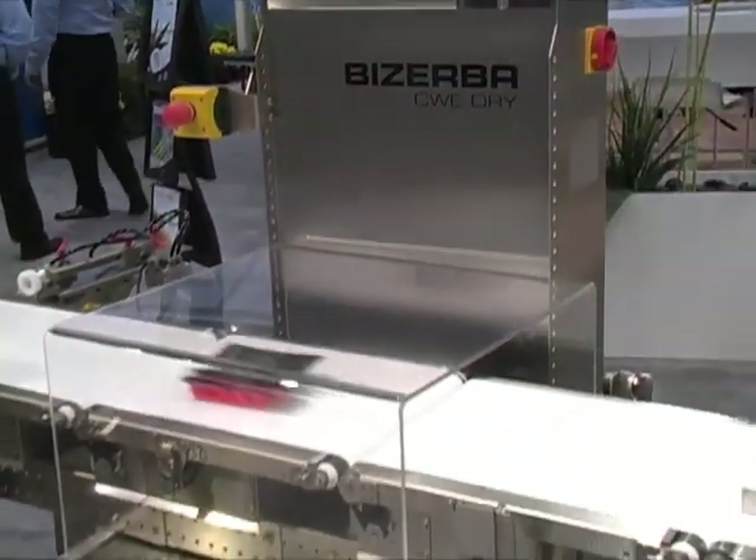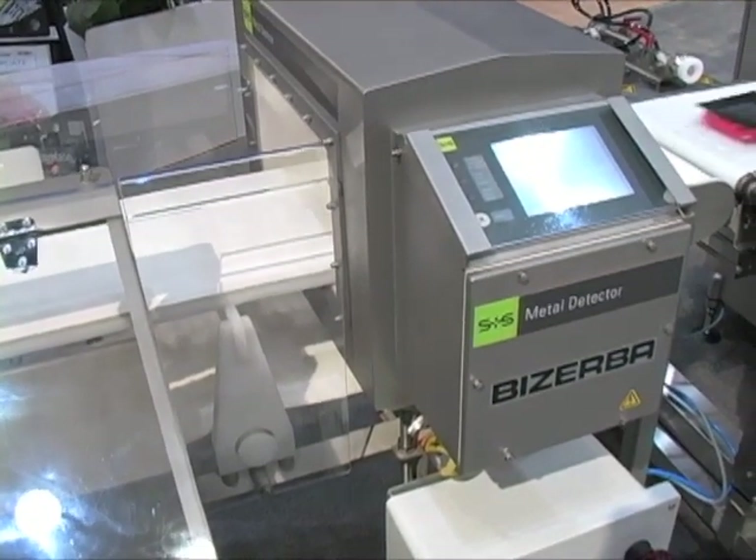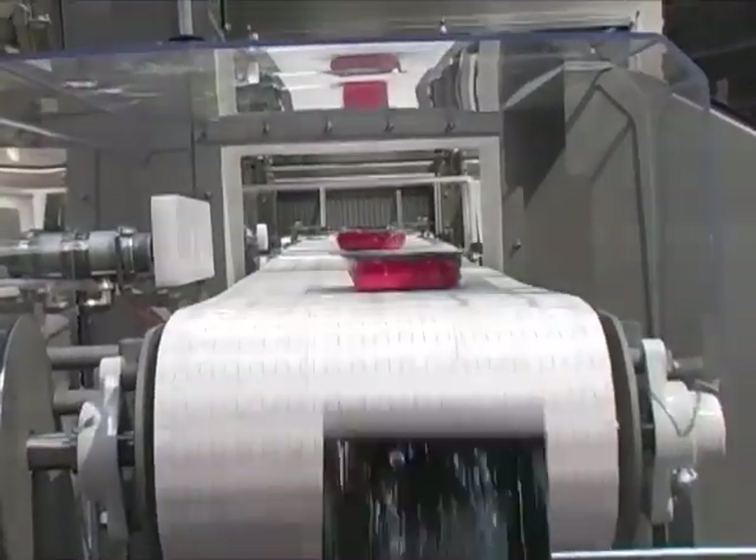The final two inspection stages in our demonstration are a Basurba checkweigher and metal detector. Both of these units have their own auto-reject functionality, which will discard unsatisfactory packages into another discard bin. Again, you control the parameters by which these systems will determine acceptability of a package. Finally, packages that have passed all tests are captured at the end of the discharge conveyor for end-of-line cartoning and distribution. You can see an example of an automated cartoning solution with our automation presentation featuring the Multivac T850 Tray Sealer, available once each hour throughout the show right here at the Multivac booth.